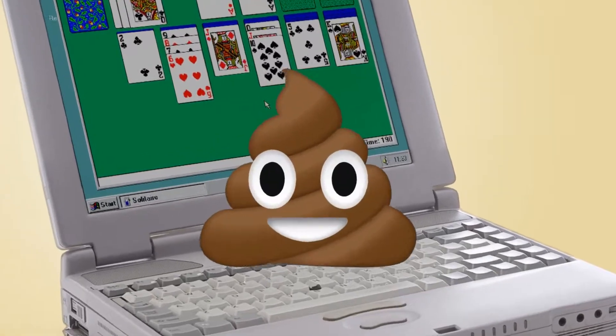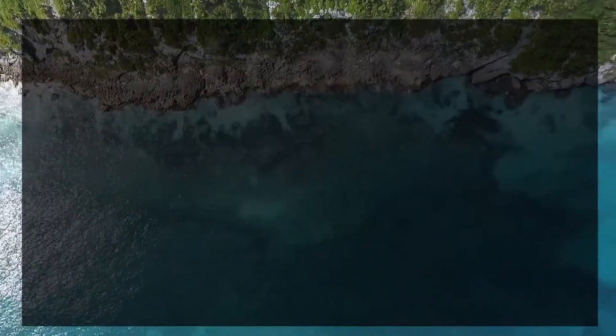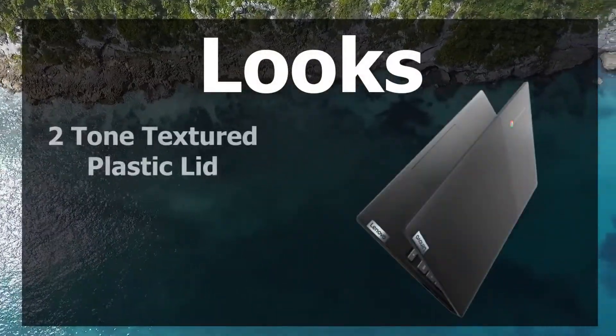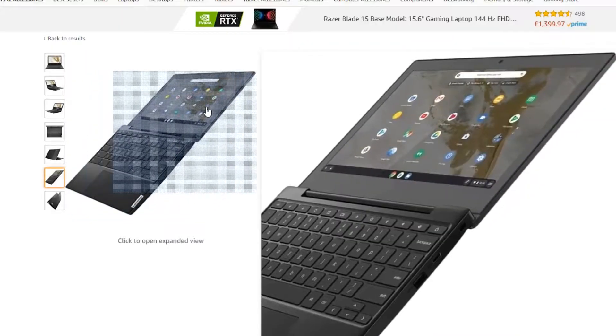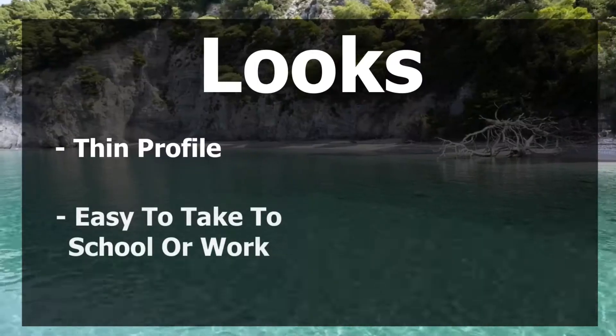In terms of looks, it's definitely not as bad as you'd think. It's got a two-tone textured lid, which makes the Chromebook look premium, even though it's just made of plastic. To be fair, it's got a relatively thin profile as well, which makes it really easy to take to school or work.